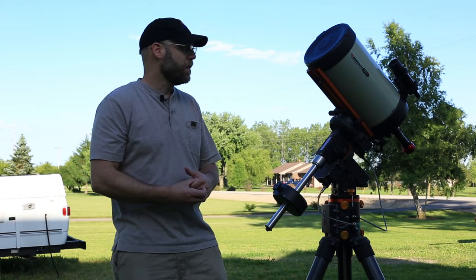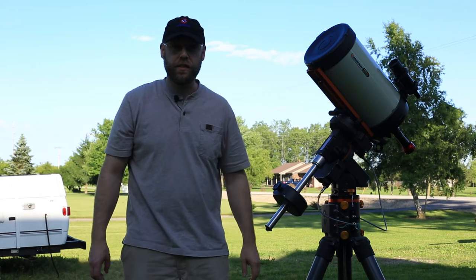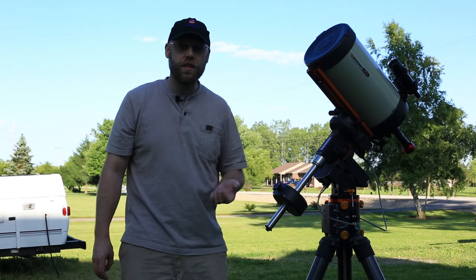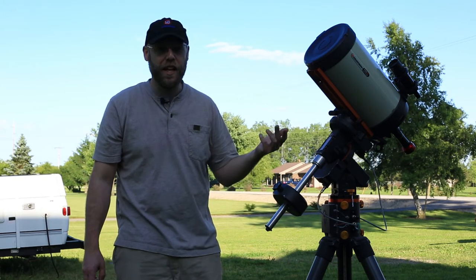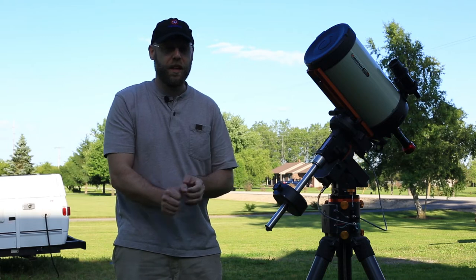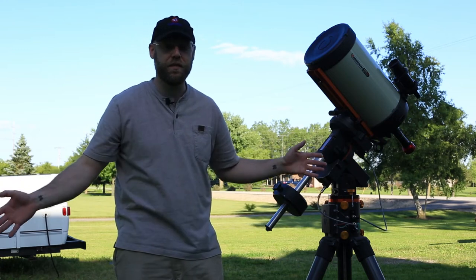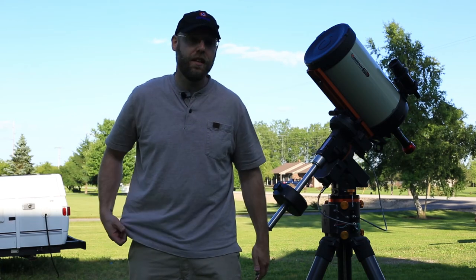You want the scope to know where it's pointing. Then you decide on your exposure length — that's a whole series of videos. You have to take into account your equipment, your camera, focal length, focal ratio, guiding capabilities, light pollution, moon phase, and whether you're shooting broadband or narrowband. A ton of stuff goes into it: the brightness of your target, whether you're going for star color with a short exposure, or trying to pick up very faint gases with a 15-minute exposure. It takes a lot of research and practice.